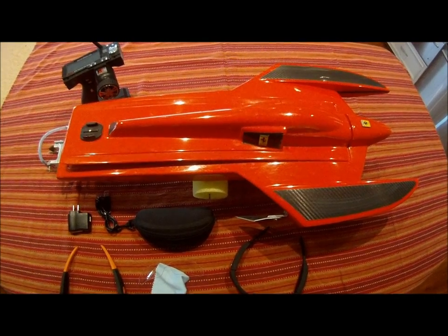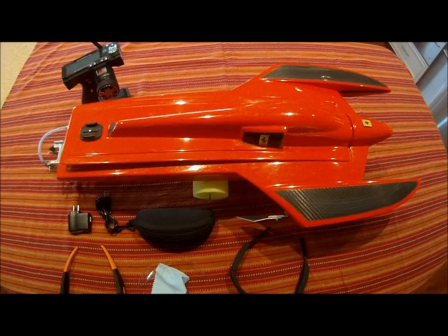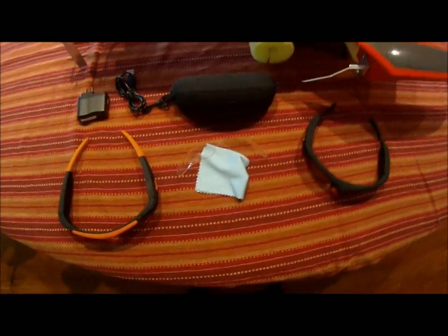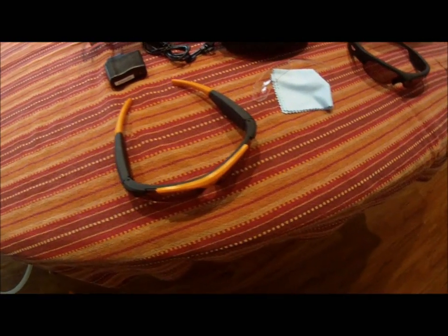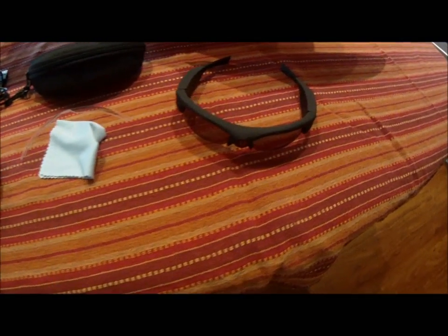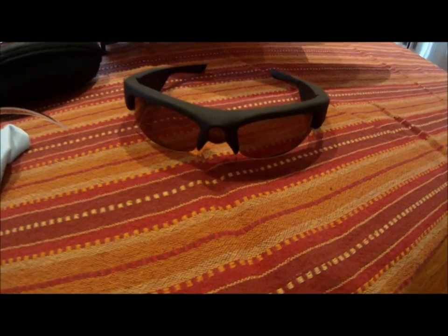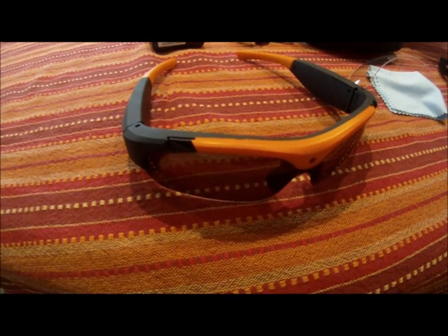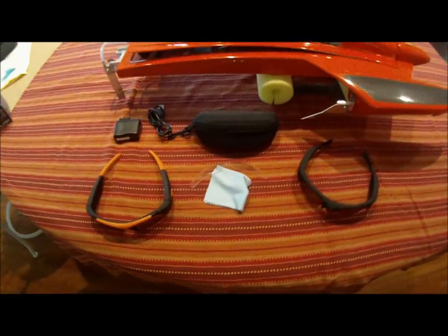Now that you've seen the operation and hopefully the potential of these new video glasses, I'd like to tell you a little bit more about them. The video glasses come in two different types, as we've seen in the video. This particular pair is a wide angle, 135 degree pair of glasses. The ones with the orange frames happen to be a 63 degree, or a normal angle field of view.